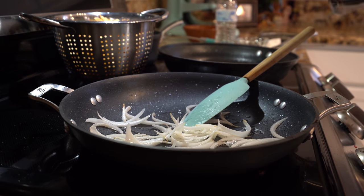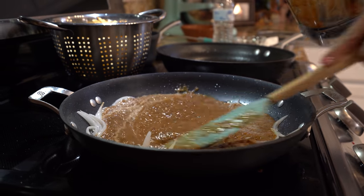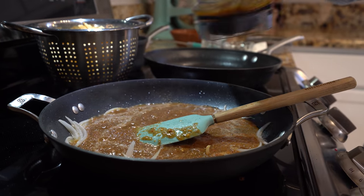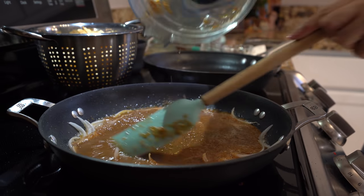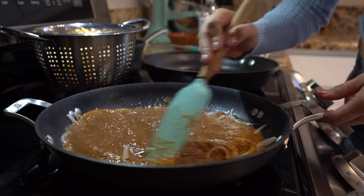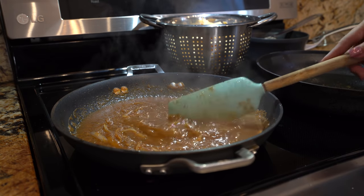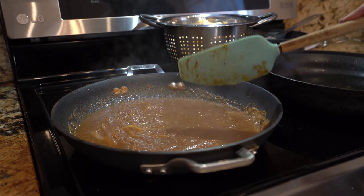After a couple minutes, we're going to add in our salsa. To my blender cup I'm going to add about a quarter cup of water and pour everything in. Now we're just going to mix it and wait for this to come to a simmer. Once it begins to simmer, let it simmer for two minutes. Also try it for salt and see if it needs any — if it does, right now is the time to add it.